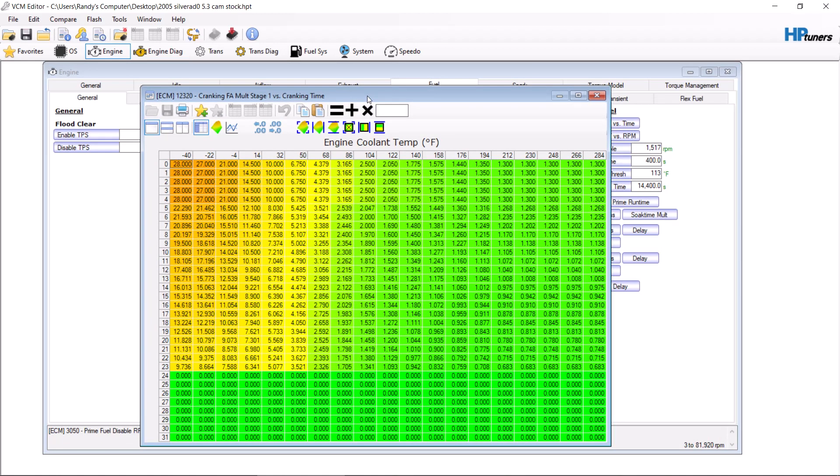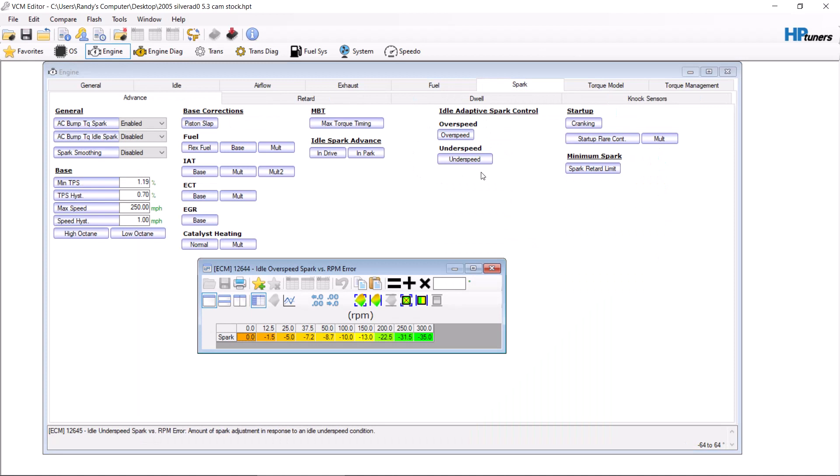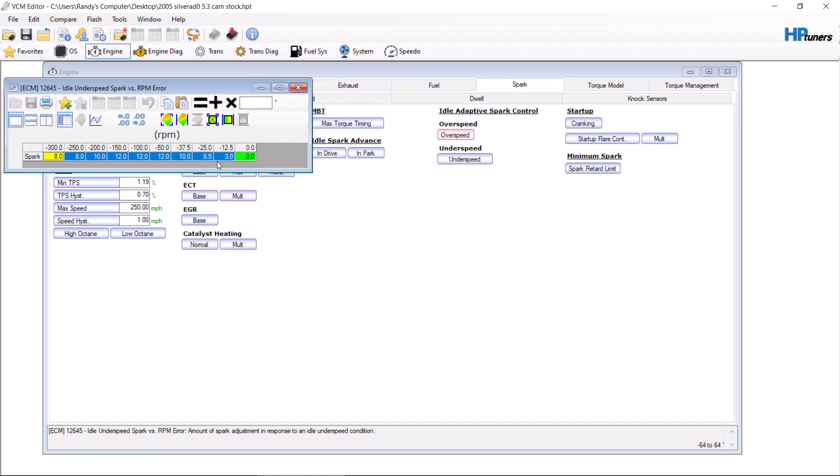If you seem to have way too much air and you can't get rid of it and you need to add more fuel, you can add to this number or add to this table. Your idle sound is your overspeed and underspeed. These are limiter tables that use the spark to limit the amount of movement the cam does up and down. By making these numbers more negative, you will have more of a cam sound. By making them less negative, you will have a cleaner sound. If you were to make these 5, your car would chop less. If you were to make these negative 35, your car would chop more. You have to do the other table as well — same way. 5 degrees for a cleaner sound, 35 degrees or in between for more of a cam sound.